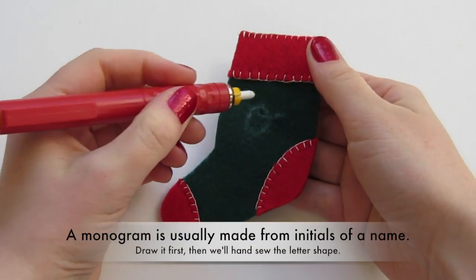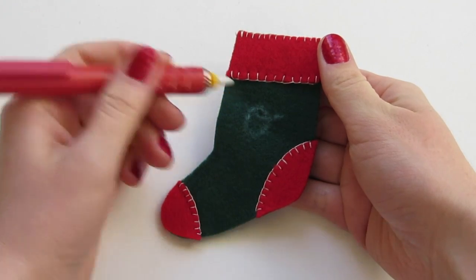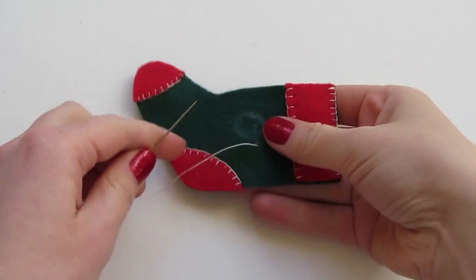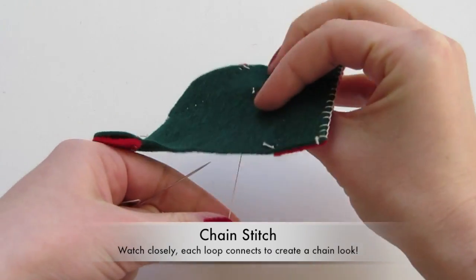To add a monogram, draw your letter on with a chalk pencil or other marking device. To form a chain stitch, knot your thread and pull it through to the right side of the fabric.